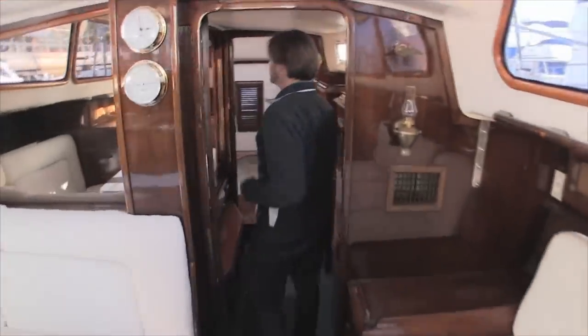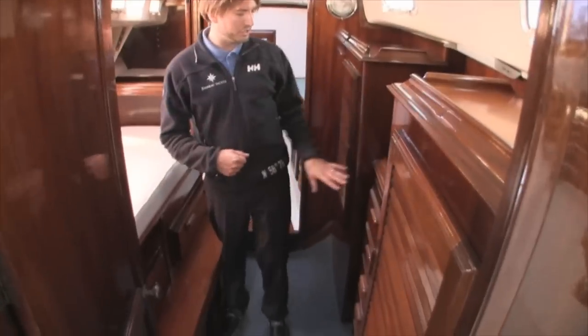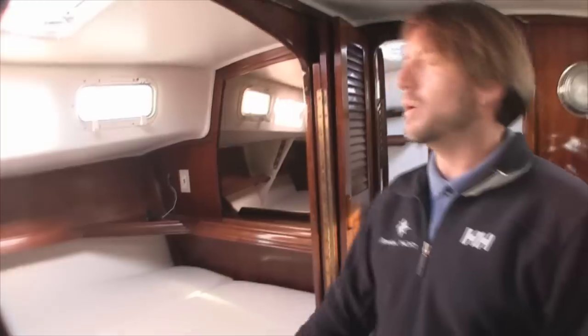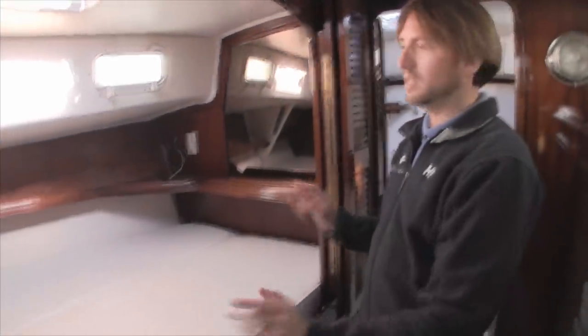Following forward into the stateroom, we have hanging locker storage, drawer storage throughout — tons of storage. It's quite remarkable the amount of storage in this vessel. Here is our double berth, with closing doors that fold down and totally enclose this stateroom.